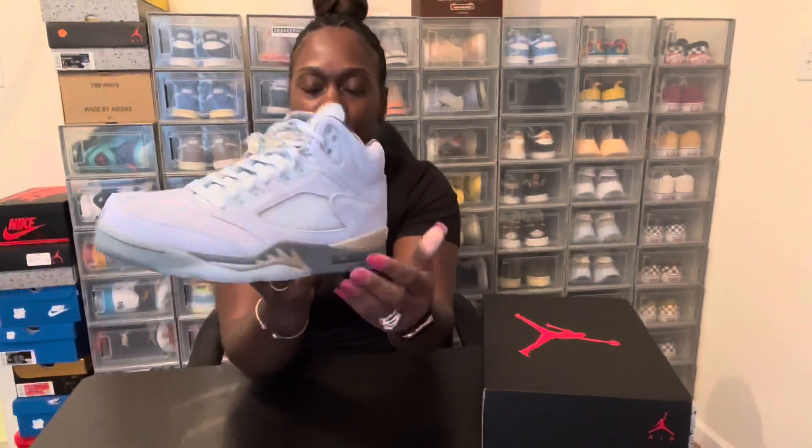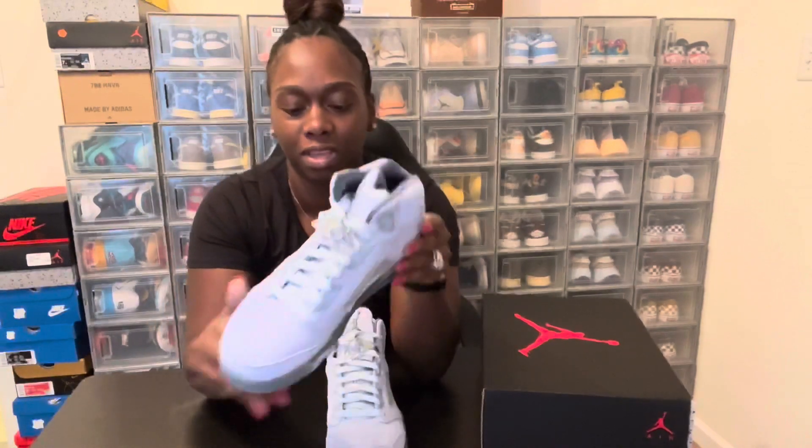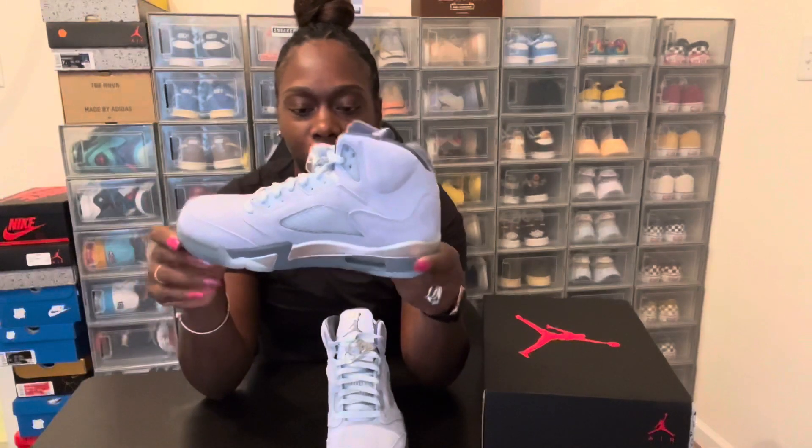This is a very nice shoe. Let me know down in the comments below what you think about the shoe, what you think about the colorway — did you cop or did you pass? Let me know down below what you think. Jordan 5 Bluebird.